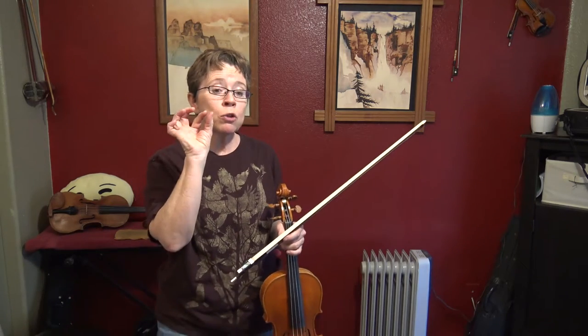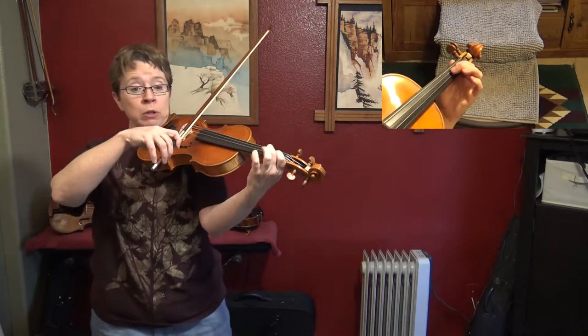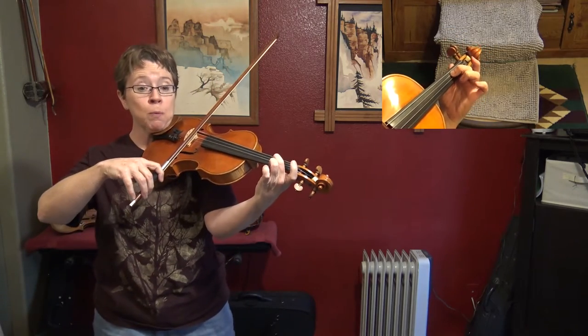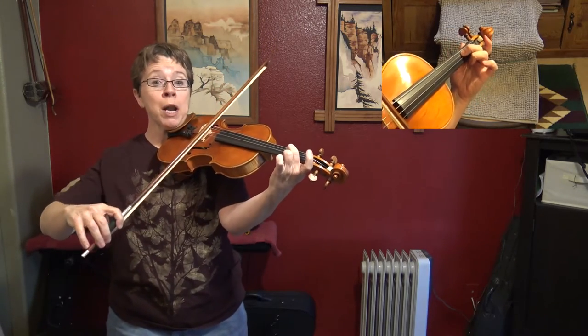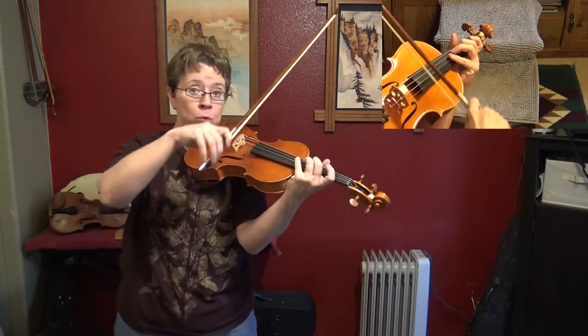In bar six and seven, the fermata bar — you're going to treat bar six as if it had three beats, and bar seven as if it was a half note in that bar, plus a quarter note rest after it. Bar six and seven go: one, two, three, one, two, off. And then you retake your bow for bar eight during the rest.